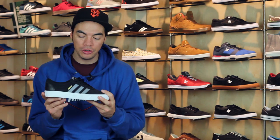What's up? Benson here for Tactics Board Shop. Right now you are checking out a new shoe coming out Spring 2015 from Adidas Skateboarding. This is the Audi Ease Pro. This is actually the Dennis Durant colorway.